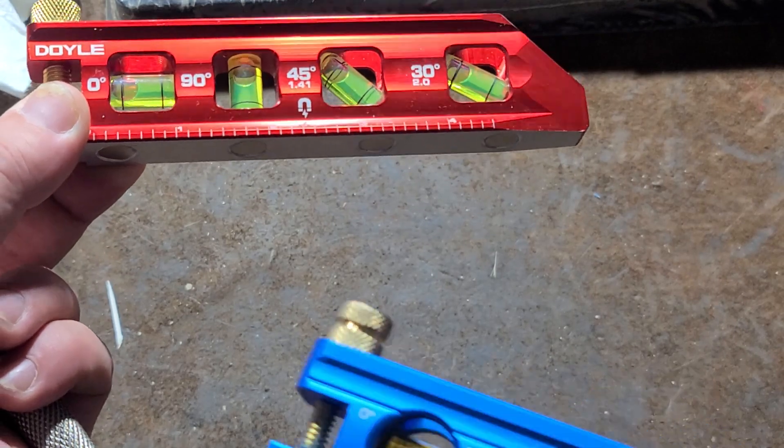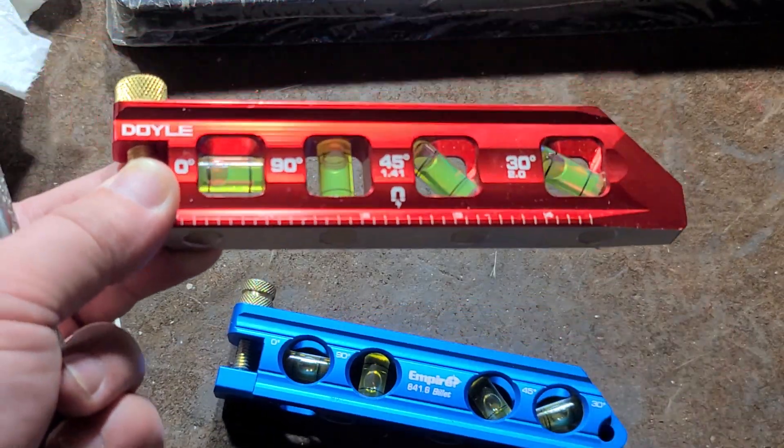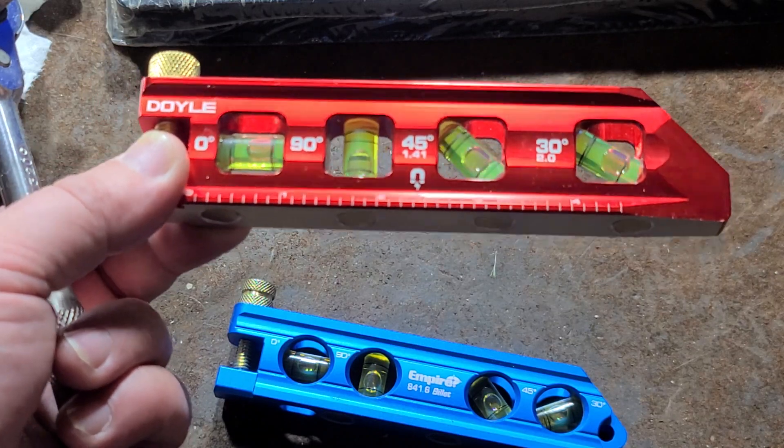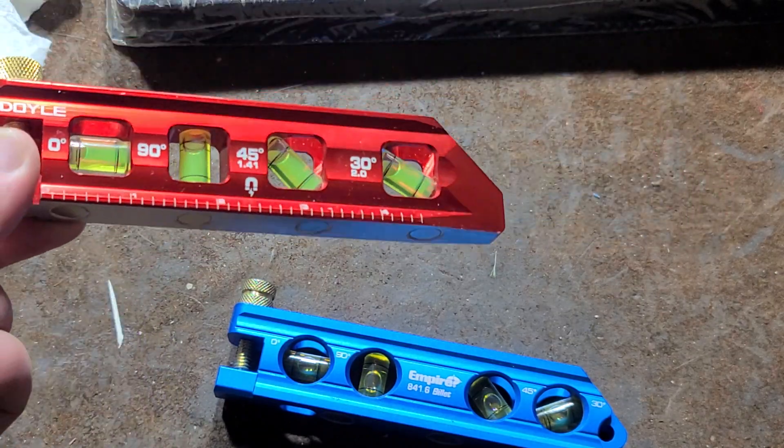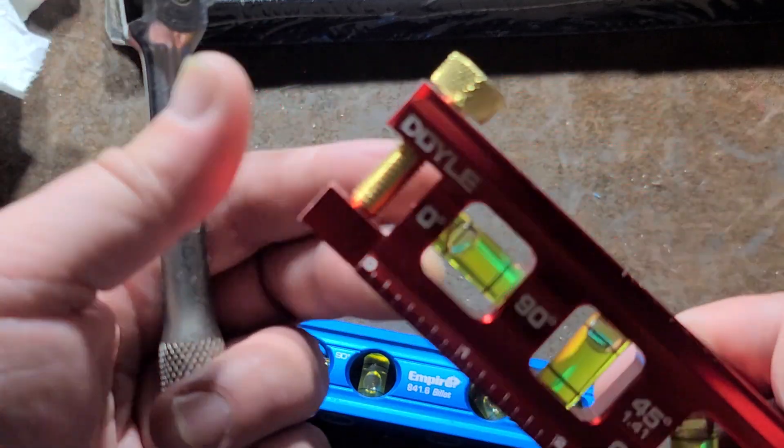I only have one other of these — this is actually the Empire. Some brands like Klein charge $30 or $40 for these, which is kind of surprising. The Doyle is $20, and the Empire is only about $22. I think overall it's pretty decent.